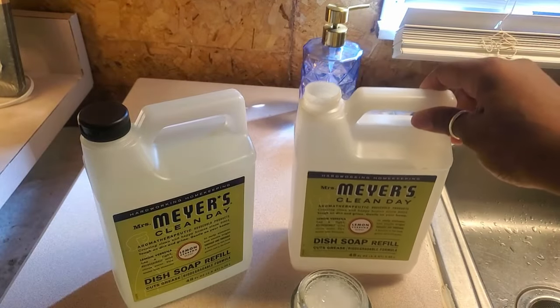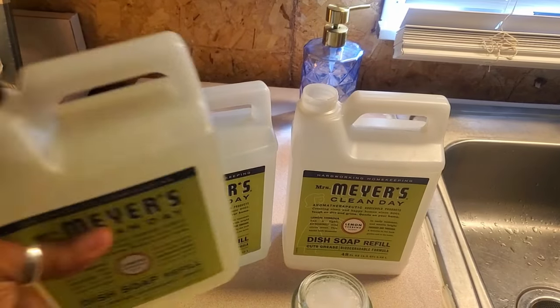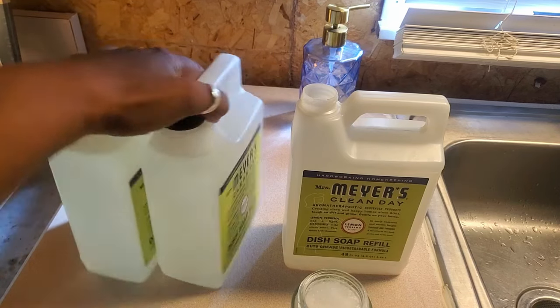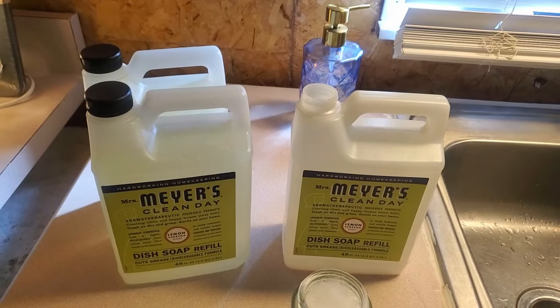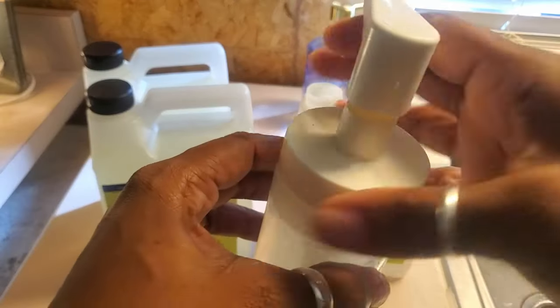February, March, April, May, June, July, August, September, October - eight months! And that was ten dollars, and that was me diluting it, not using it full. I ended up getting two more brand new ones at eight dollars each, and these are going to last a long time because I'm going to dilute them the same way.